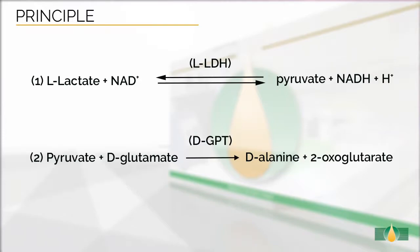This assay is specific for the measurement of L-lactic acid. The principle of the enzymatic reaction involved in the measurement of L-lactic acid is shown in this figure. Measurement of L-lactic acid requires two enzymatic reactions. In the first reaction, in the presence of NAD, L-lactic acid is oxidized by L-lactate dehydrogenase to pyruvate.